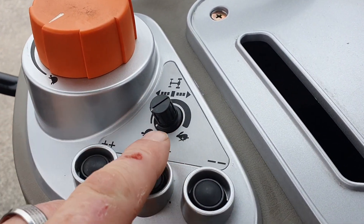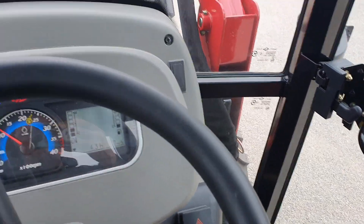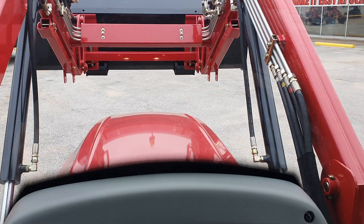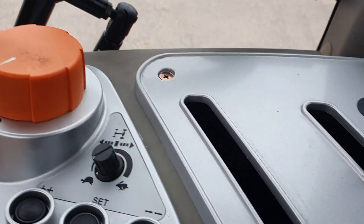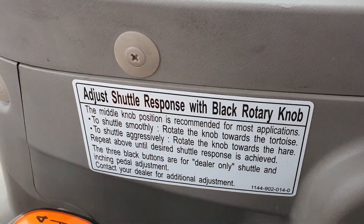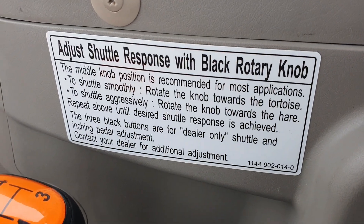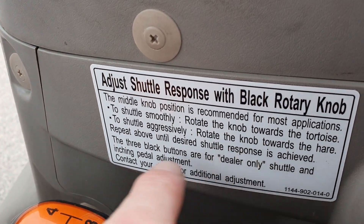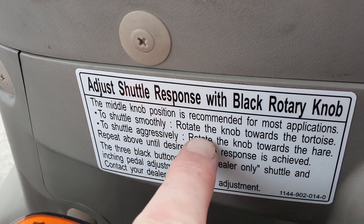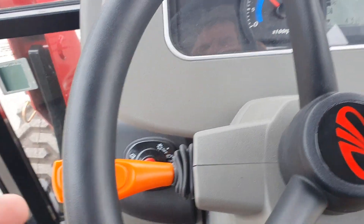I have it in tortoise right now. Let me adjust my motor and drop it down. On tortoise, what that does — if you see right here — it gives you your adjustment for shuttle response. For the black rotary knob, the middle knob right here on here, to shuttle smoothly rotate the knob toward the tortoise, which we did right here.